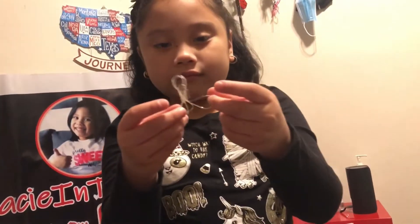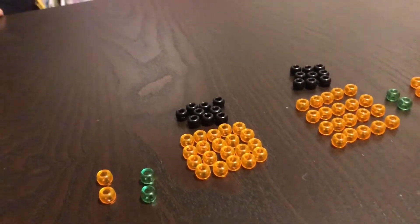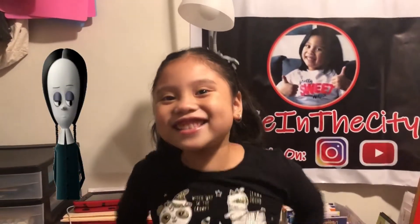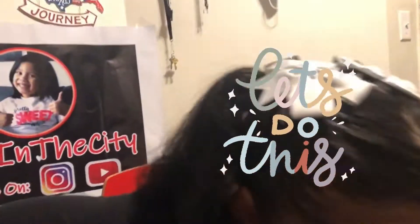We even furthered our OCD and made it split evenly, because we're going to make this all balance out. And guys, you forgot what I look like — who do I look like? You look like Pacey. Wednesday! You look like Wednesday Addams, but Wednesday Addams doesn't smile. Show me how Wednesday Addams is. Alright, let's go do this.